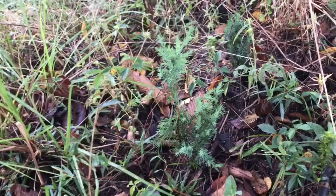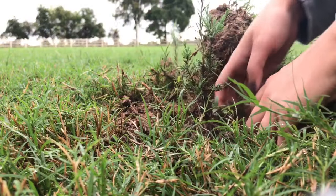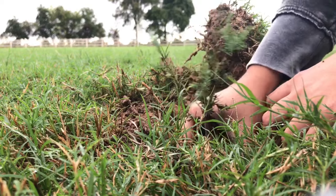I pick days that are really wet — right after a heavy rain — to transplant, and I always do it in mid to late fall, which is right now.